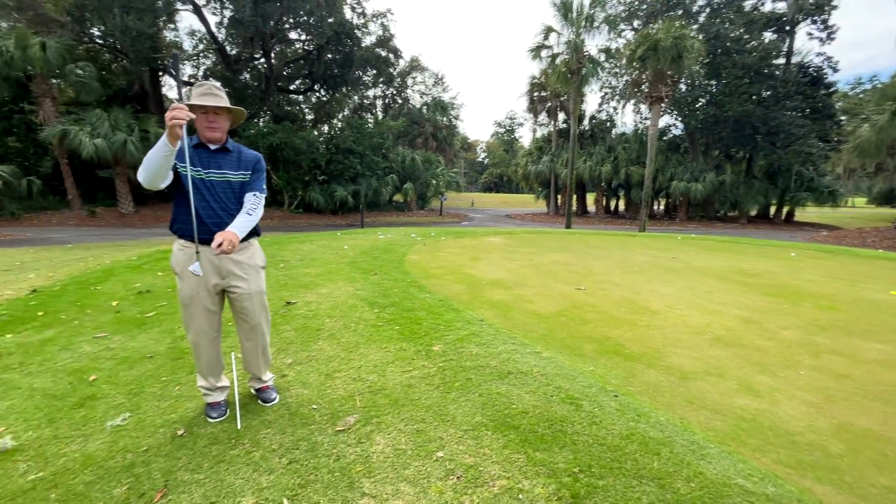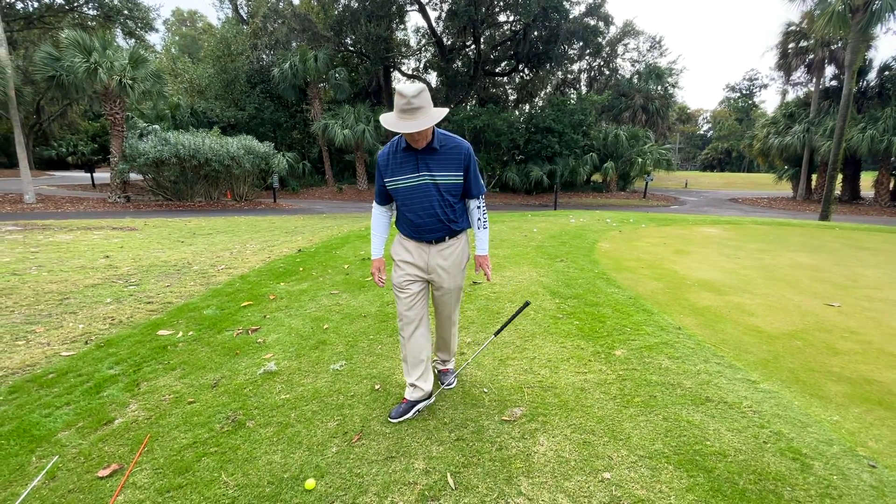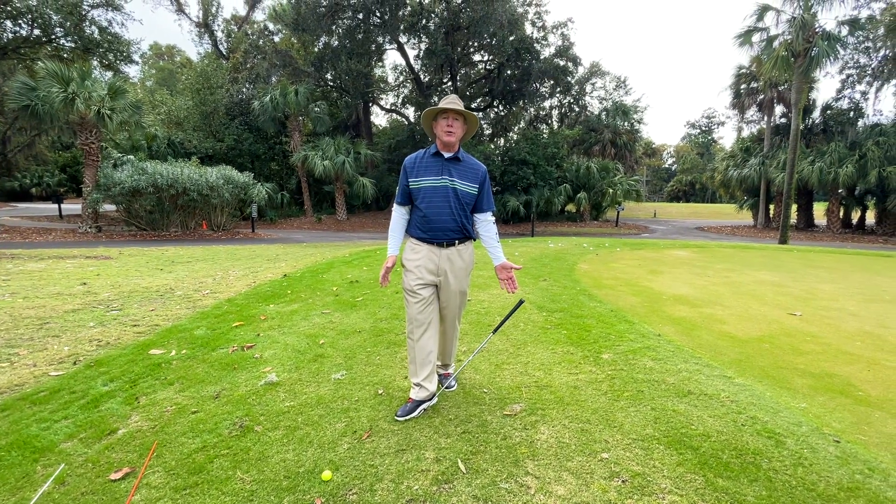Now, a lot of people have never seen this before. That's the face. If you lay the club on the ground and step on the face, that tells you the angle — the ball will go up.